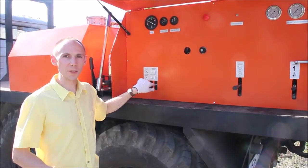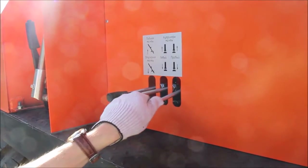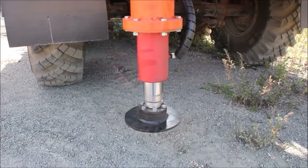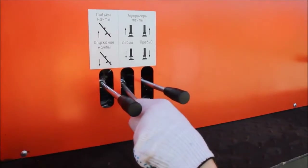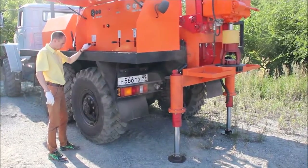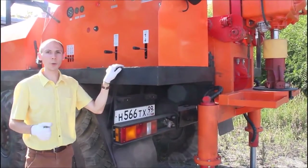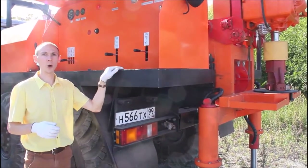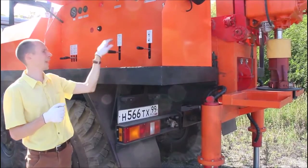Now I am setting the mast using the outriggers. And now I will show you how to lift and lower the mast and rotate the tool using these two handles.